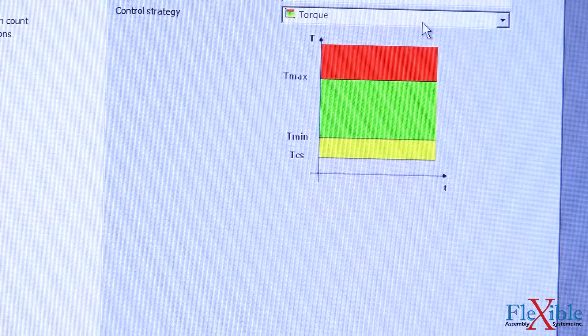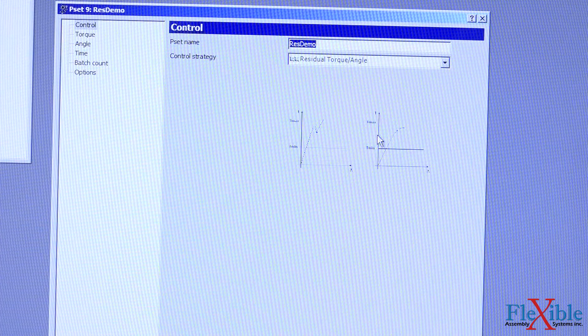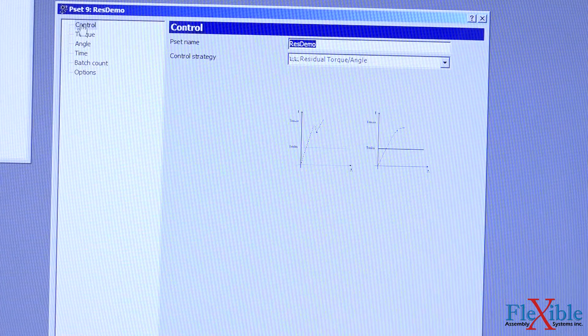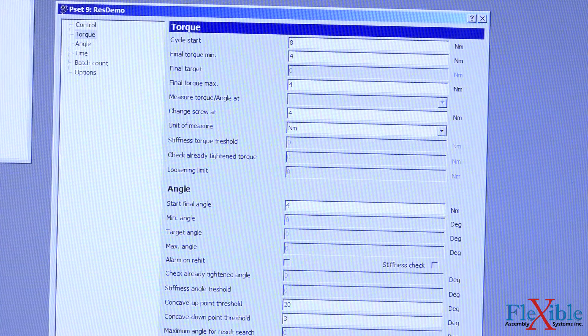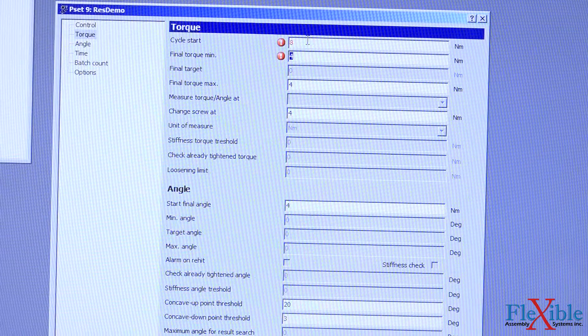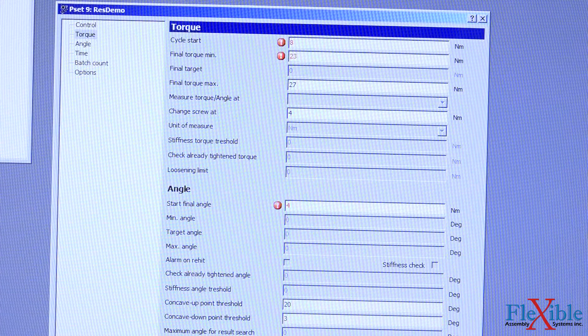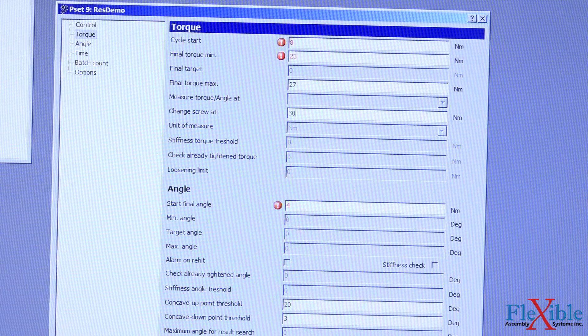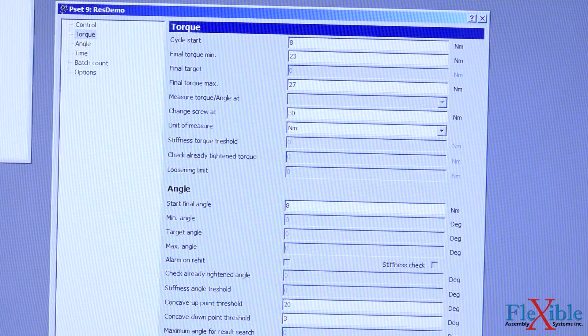Now underneath the strategy, I'll go ahead and select residual torque angle. Then under the torque control, we'll enter some values. I'll set the cycle start to 8, the final torque minimum to 23, and the final torque maximum to 27. We'll change the screw at 30 Nm and we'll have the start final angle happen at 8 Nm. That's all we really need for this test, so I'll go ahead and hit store.